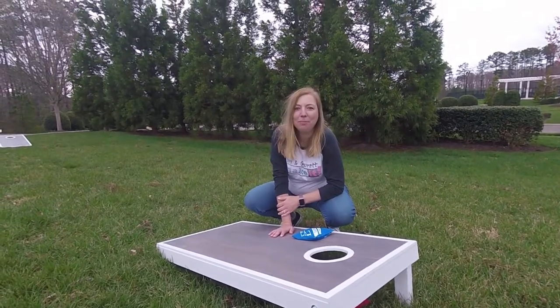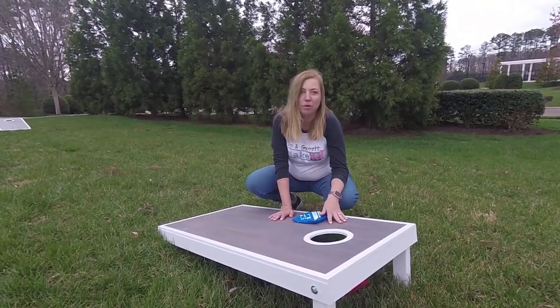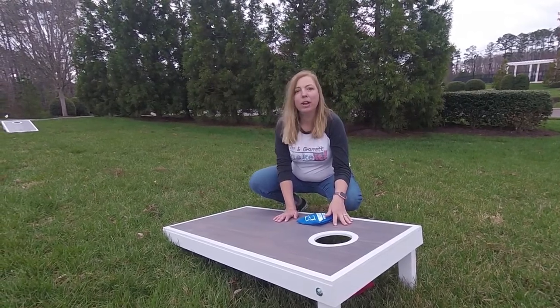It's springtime, time for your backyard barbecues and fun. We might be the only family that doesn't have a cornhole set yet, so we thought we'd try and make ours.